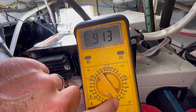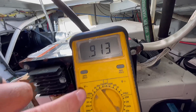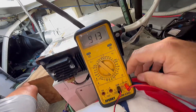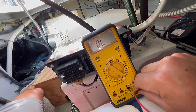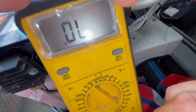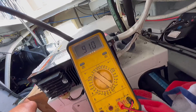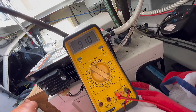I have it set here to diode test and it's showing me 0.913 ohms. That's telling me there is continuity going through the Zinc Saver, and what we want to do is reverse the leads to see if it's working in both directions. With the connectors reversed, we have 0.91 in the reverse direction, so it appears to be operating correctly.